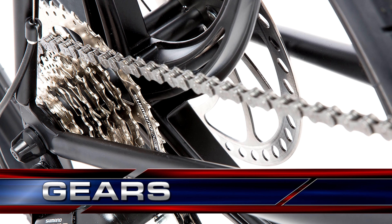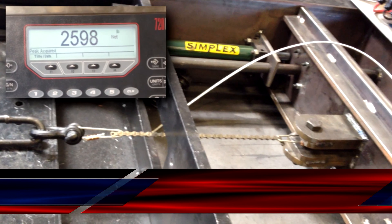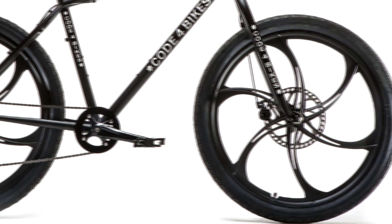Bearings are $15 a set and free hub bodies are only $20. Gears. 8-speed Shimano. Our tests proved over and over again that 8-speed gears and chains are stronger than 9, 10, and 11-speed gears and chains, with the added bonus of costing less.